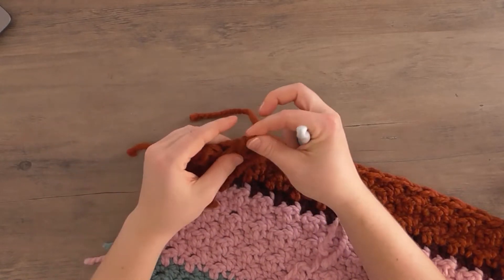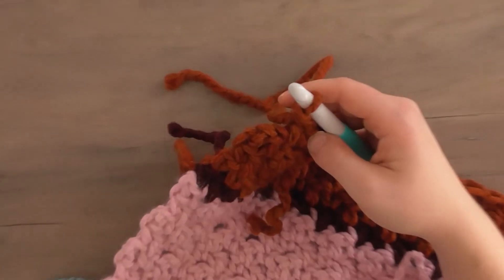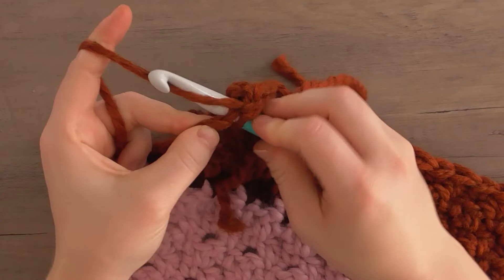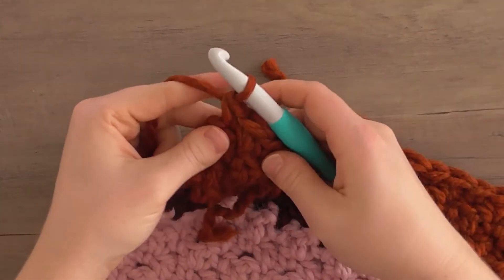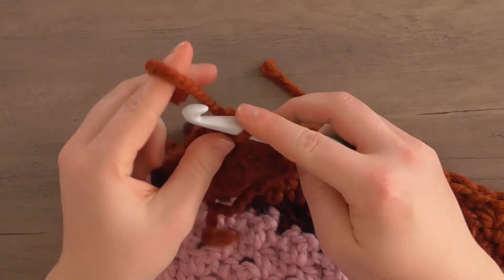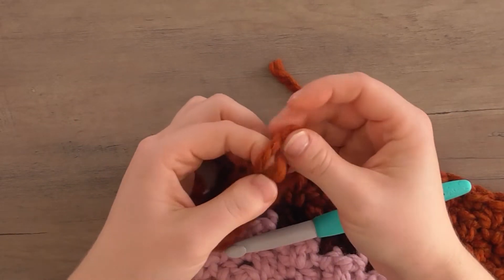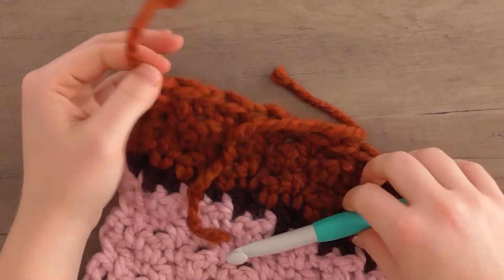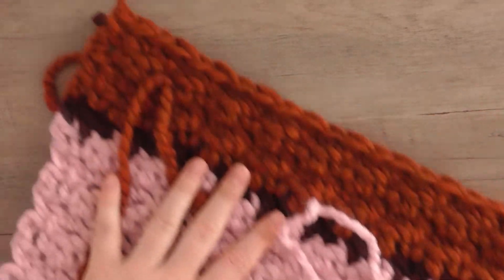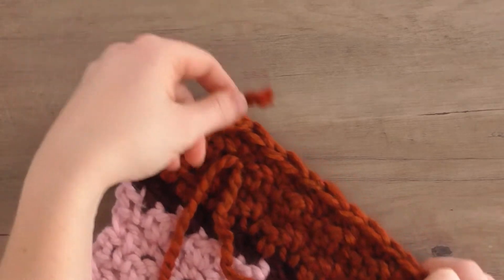I'm on my last single crochet and I already cut my piece because I finished this last night. I'm going to work into that last chain three and work my single crochet. Then I'm going to chain one, pull it tight, and pull my tail through the loop, creating a double knot. As you can see, I have a lot of ends to tuck in where I joined connected colors, but that's a me problem, not a you problem. I'm just going to show you how to secure this tail.